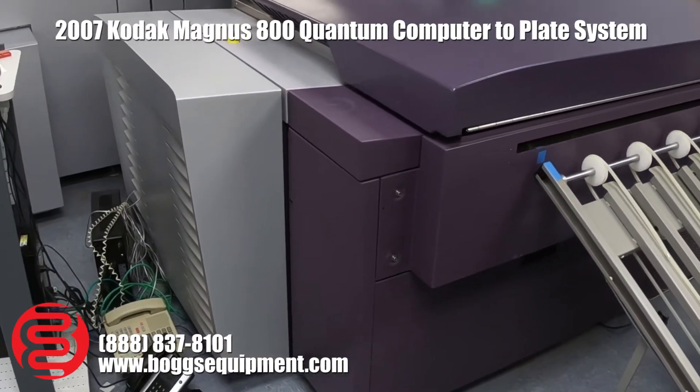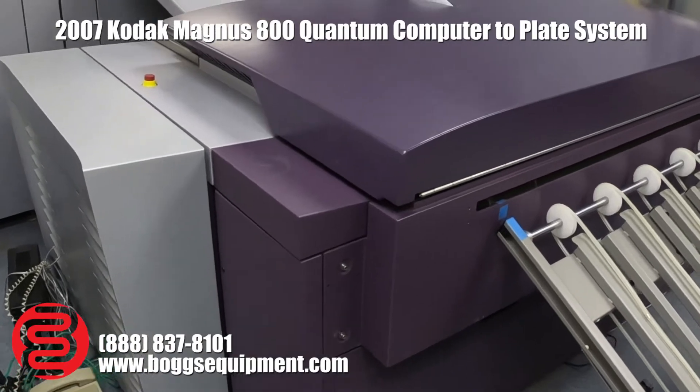Go ahead and check on the website. You'll see the total hours and plate count on the machine.